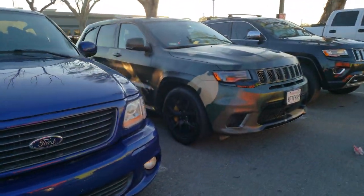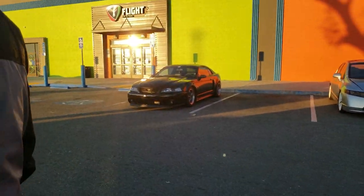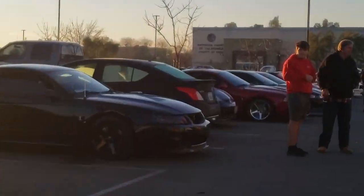Got this Lightning, this Jeep too as well, Shelby, Roush, Cobra.